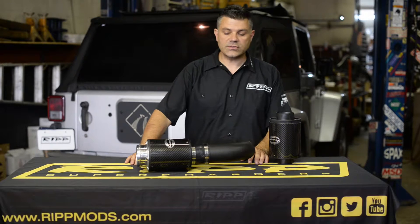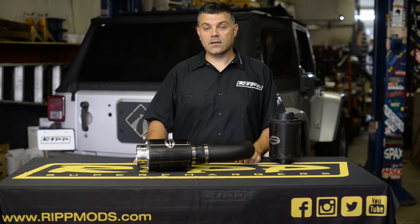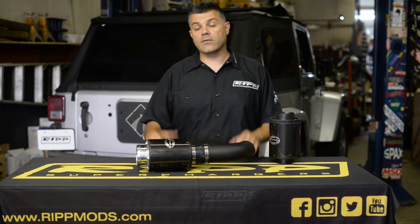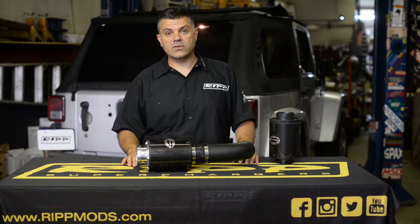Hey guys, Ross here from RIP Superchargers, and I'm here to demonstrate our cold air kit. It's actually a quite simple kit along with our other line of products. We have a lot of supercharger kits and now we're doing a lot of exhaust kits. We have a lot of guys asking us for more power for the NA and we've responded.